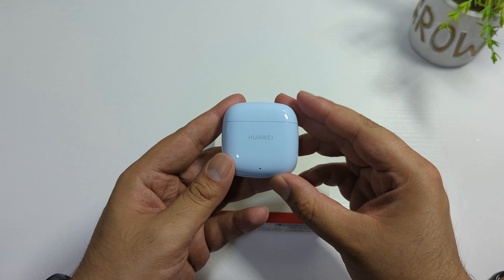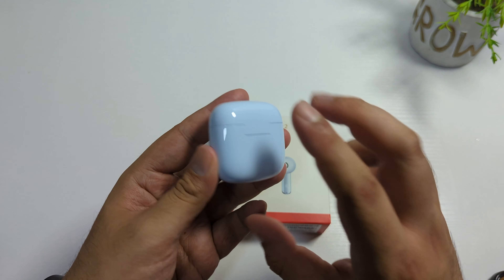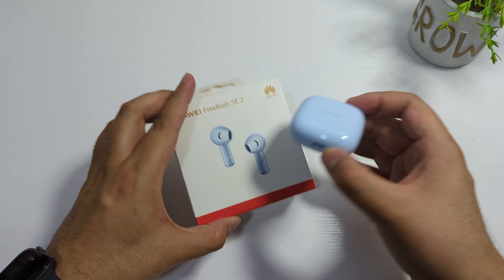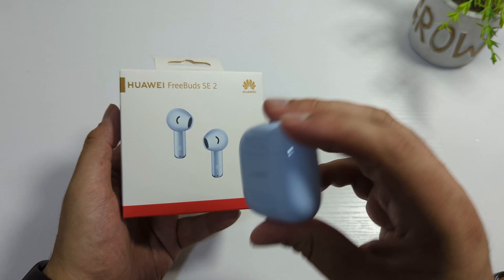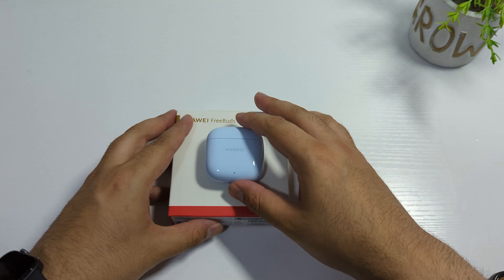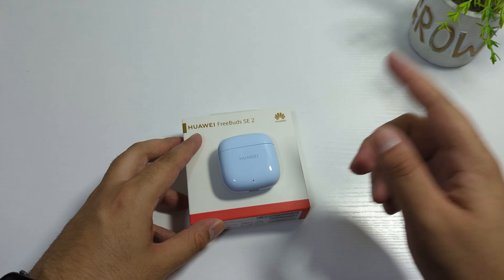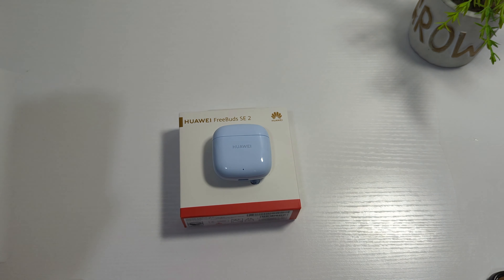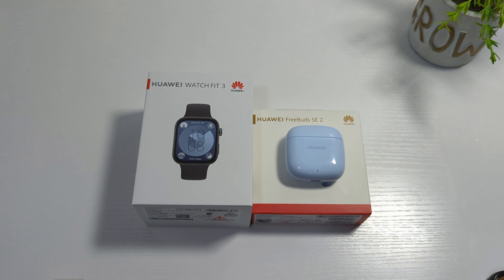After testing, I 100% recommend you to buy these. The sound is very good, the bass is also very good, and the sound quality is very clear and crisp. They stay in my ear — I really like this type of design compared to the Apple AirPods Pro, which do not stay in my ear, which is very annoying.